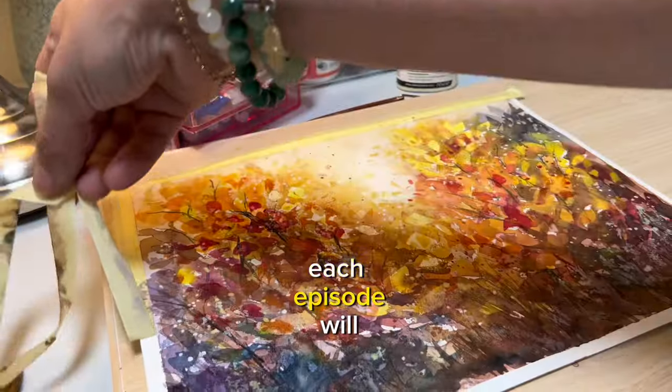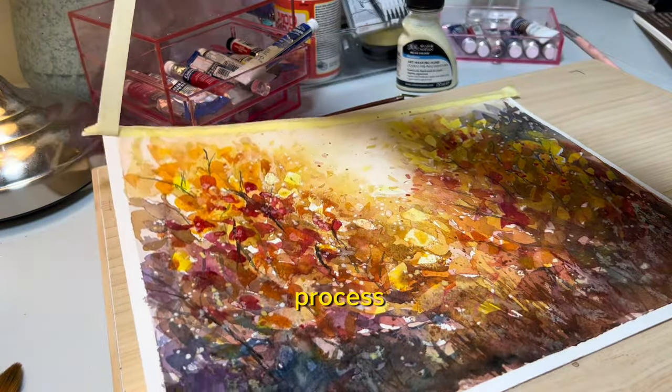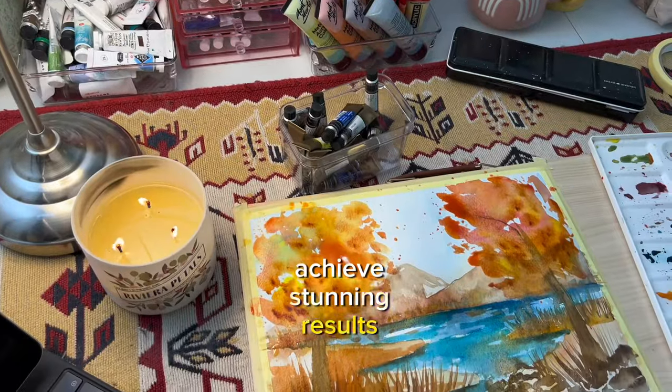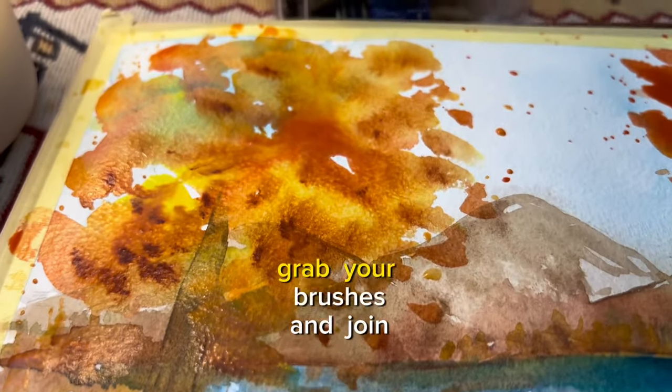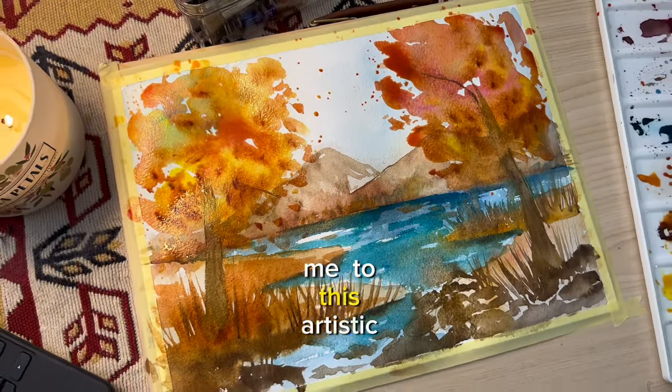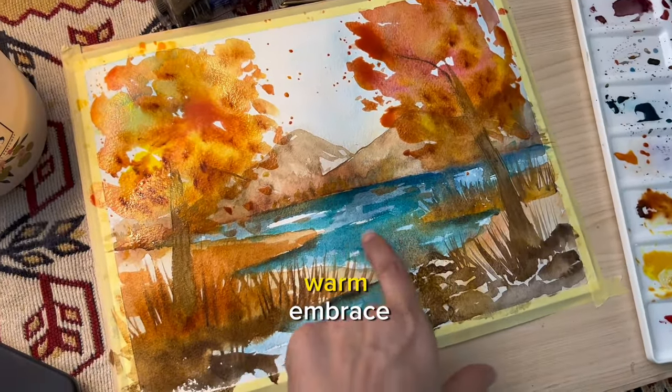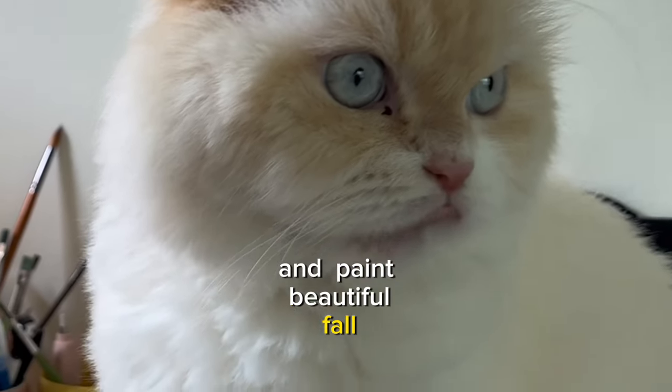Each episode will guide you through the process, providing step-by-step instructions and tips to help you achieve stunning results. So grab your brushes and join me on this artistic journey as we dive deep into nature's warm embrace and paint beautiful fall-inspired landscapes together.